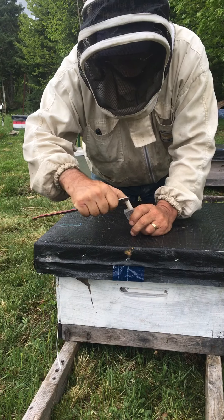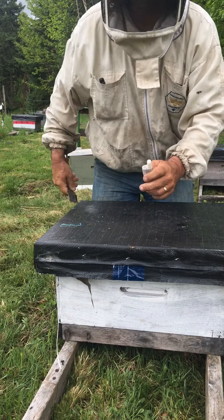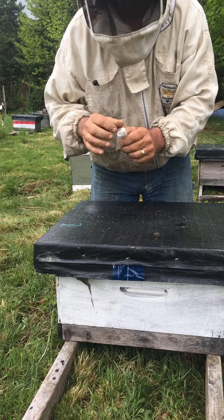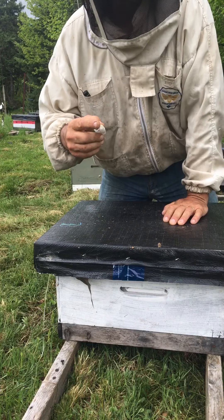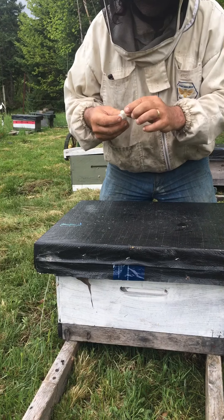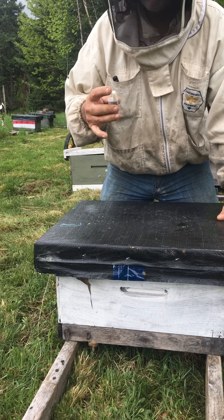When you get them, it's a good idea to take a little bit of candy out of the end in case it gets hard on the trip. The underside is okay because the bees will keep eating on it and that'll keep it soft, but the top part could get hard because it's exposed to air. The rest of the tube is plastic so it won't get hard.